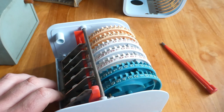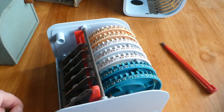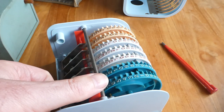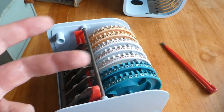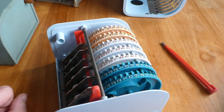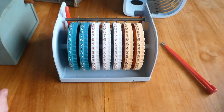Another clever thing is that the clearing uses the same springs as the carry mechanism. So by pulling this back, essentially the same springs that store the energy for the carry are used to return the wheels to their original position. So that's the Adimat, Adipresto, or Schnellrechner. Thank you for watching.